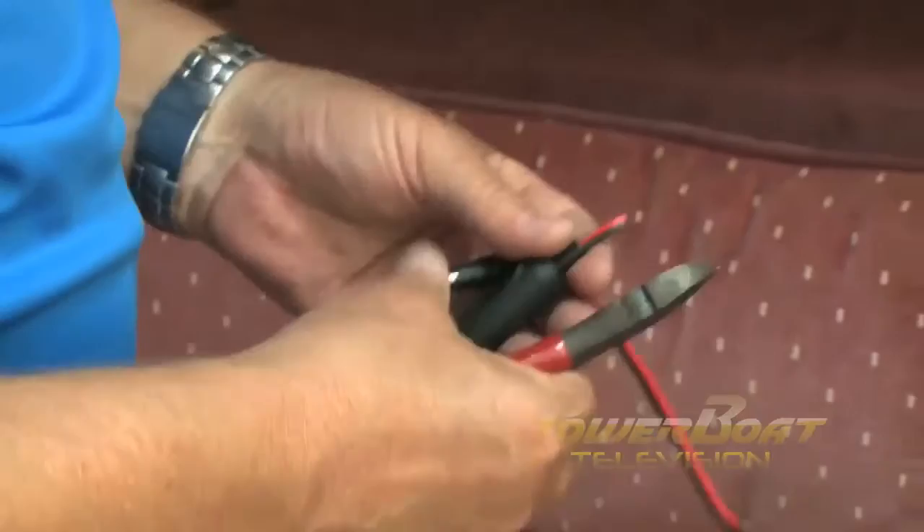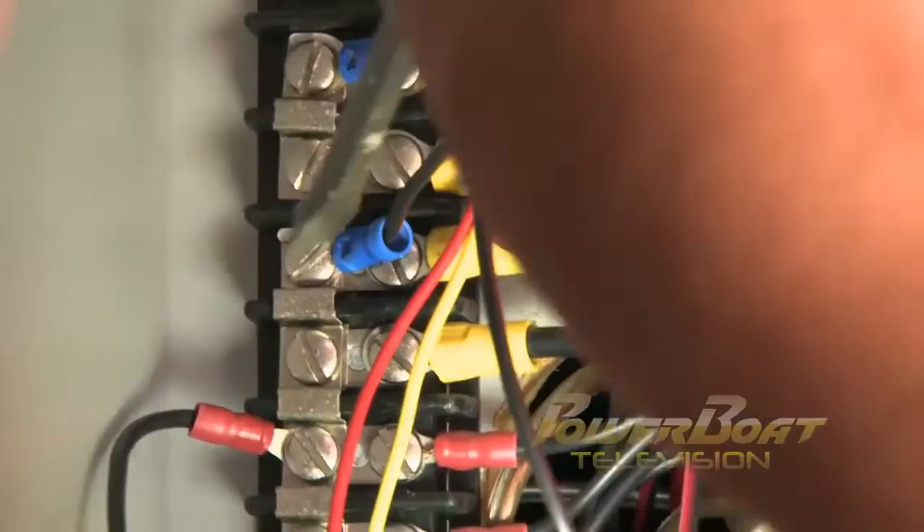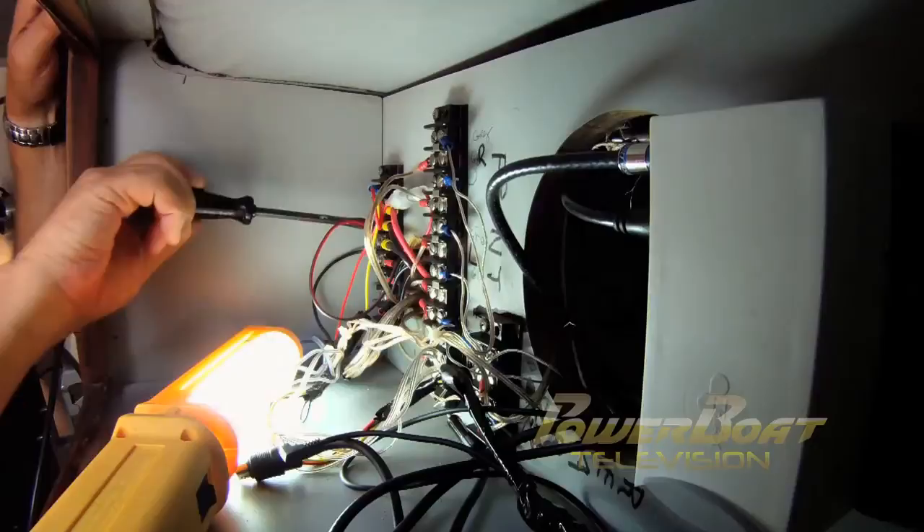The power wires for the TV came with a 12-volt plug-in; however, that was removed and the power supply plugged into the back of the TV. Again, an in-line fuse holder was connected and terminals were crimped on. After fishing the power line in from the TV, the positive and negative wires were connected to the existing 12-volt bus bar feeding power to the entertainment systems.